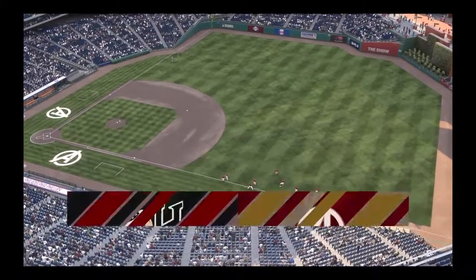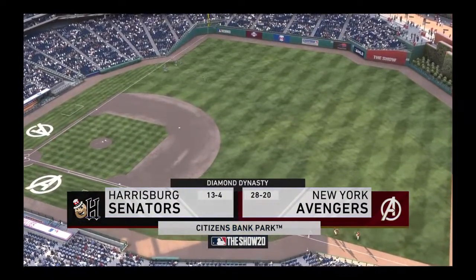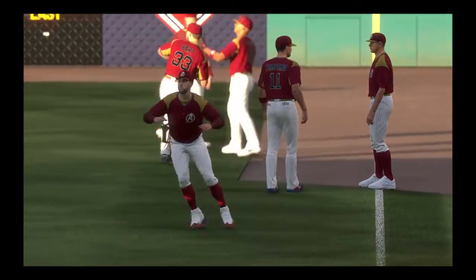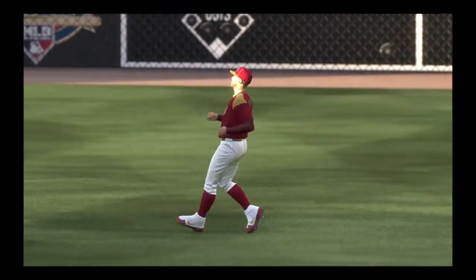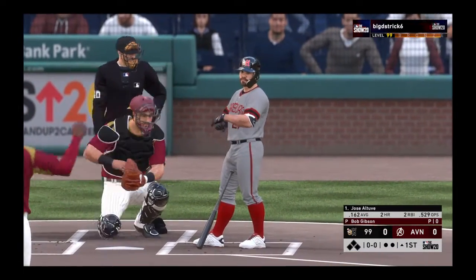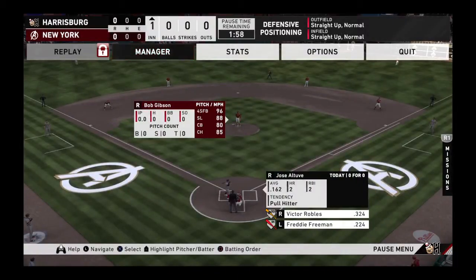We are under the lights this evening as we get you set for another edition of Baseball on the Show. It'll be Diamond Dynasty action this evening between Harrisburg and New York. So up to the plate next will be Jose Altuve. We are set for baseball here this evening — the second baseman, Jose Altuve.